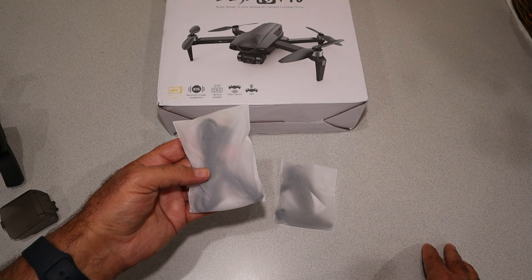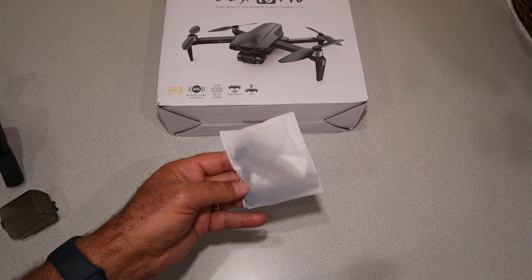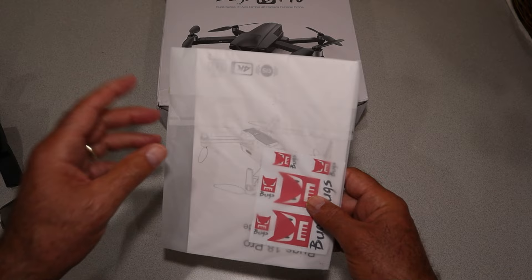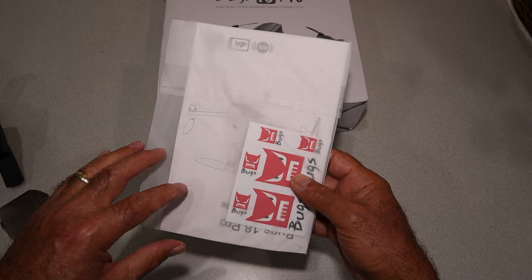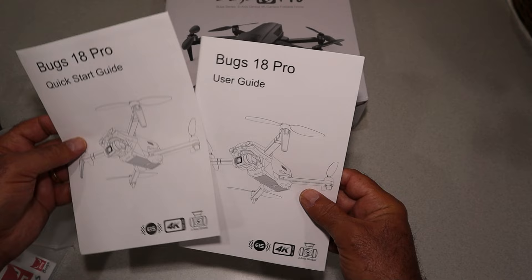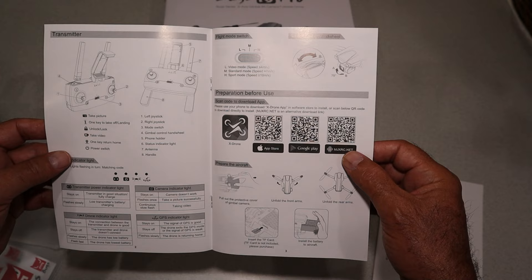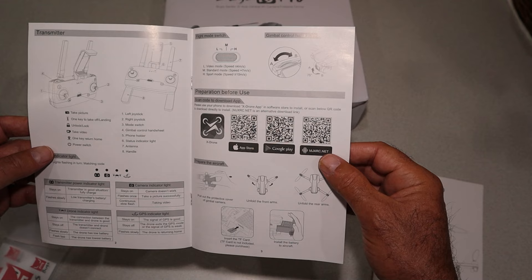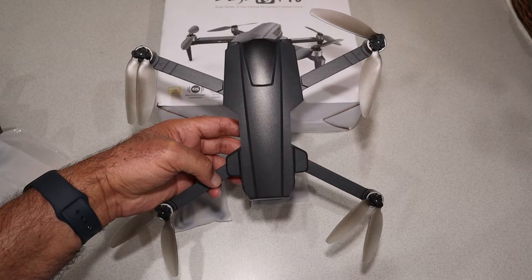In the accessories you have a USB-A to USB-C cable, a screwdriver, spare props and screws for those props. What I appreciate about MJX is they always include a nice big manual. You also get some stickers. You get both a quick start guide and a user guide. As an older guy, I appreciate a big manual where things are in big letters — I can actually read what I'm doing.